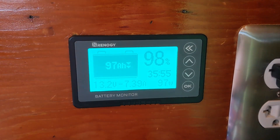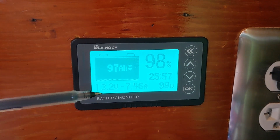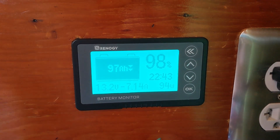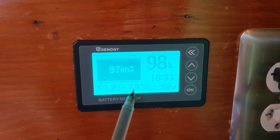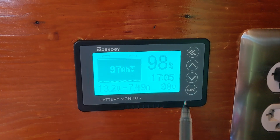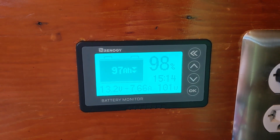The monitoring screen shows the percentage of charge, the voltage status, the amps going into or out of the battery, the watts going into or out of the battery, as well as the amount of time until the battery is either full or fully discharged.